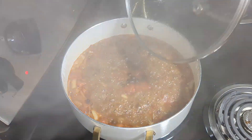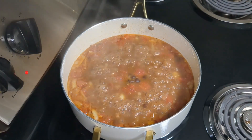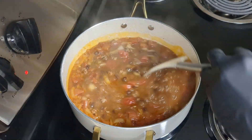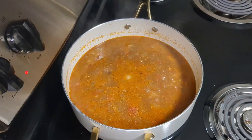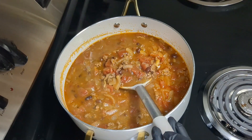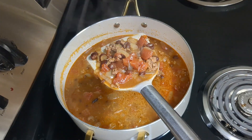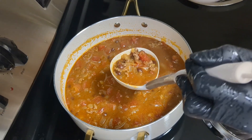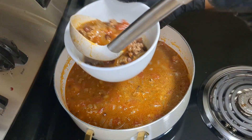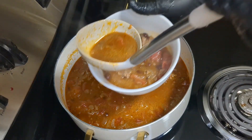I like my food hot, so I added more chili pepper for extra heat. The chili is ready! I dished some into a plate to eat and enjoy. I hope you enjoyed watching as much as I did recording. Bye for now!